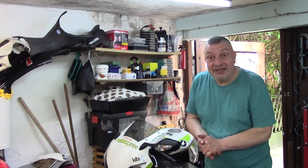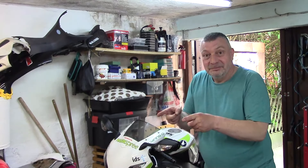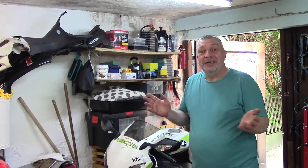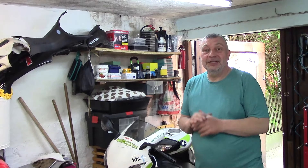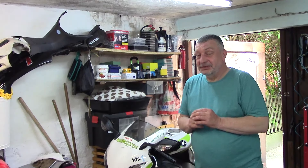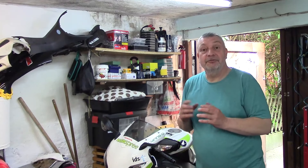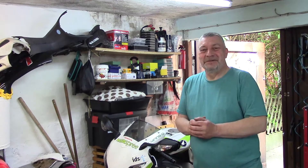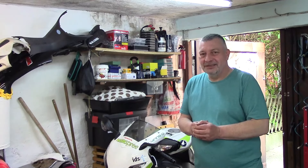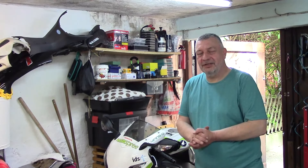Hallo und seid herzlich gegrüßt bei der Scooter Schraube. Piaggio, Gilera, Renner – die neue Einspritzdüse ist angekommen und ich möchte sie mit euch zusammen einbauen. Ich hoffe, dass der Motor mit uns spricht und ein Feedback gibt. Und wenn das funktioniert, wäre ich schon mal glücklich. Ob es passieren wird – wir erleben es in diesem Video.